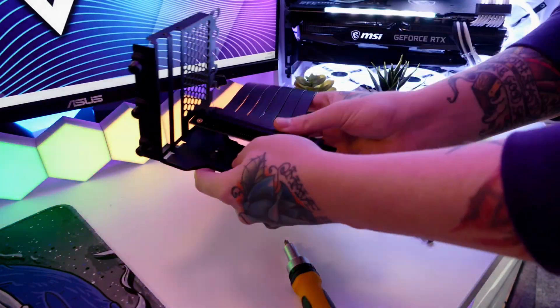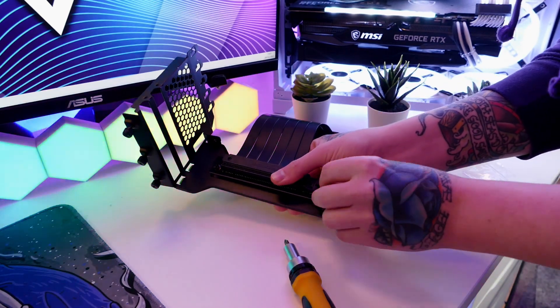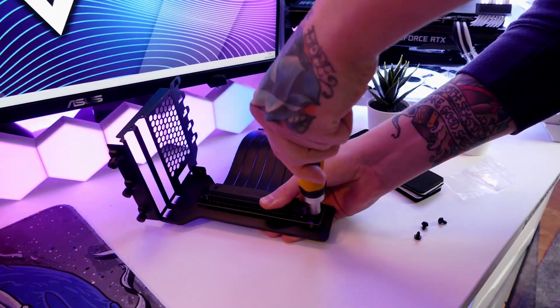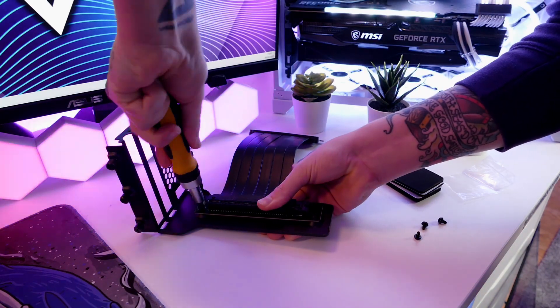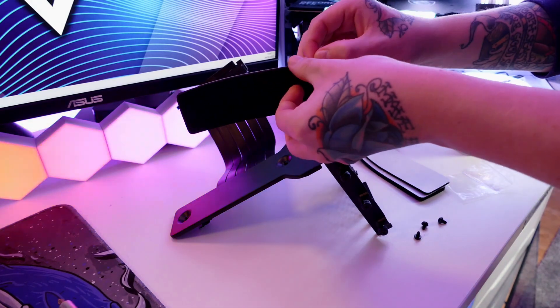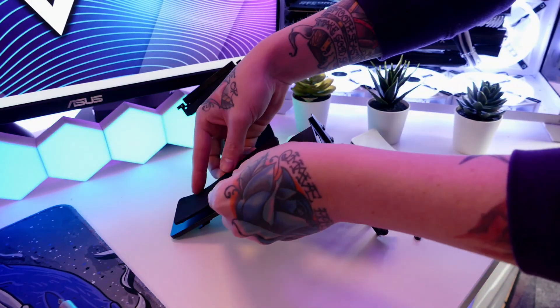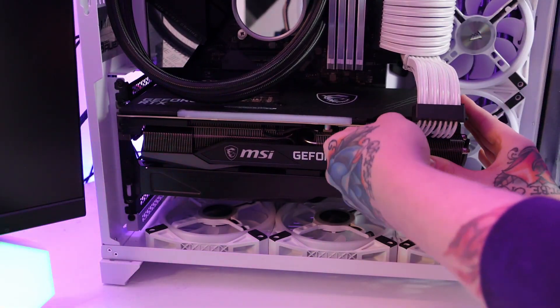The first step is to assemble the bracket itself, which is really simple. All you have to do is put a couple of screws, one in either end of the riser cable, and make sure it's tightly secured so it doesn't slip out of the bracket. You can also put one of the pads on the bottom, optionally depending on your case, to prevent it from slanting or rubbing on other PC components.